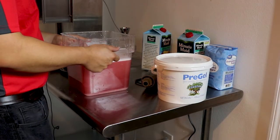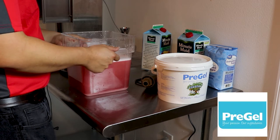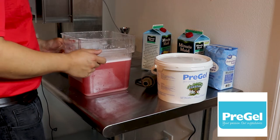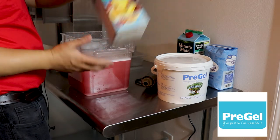I want to say thanks to Ruben Molina at PreGel for supplying us the products today. PreGel is one of the largest gelato and ice cream flavoring companies in the world. Today we are making a tropical fruit punch Italian ice.